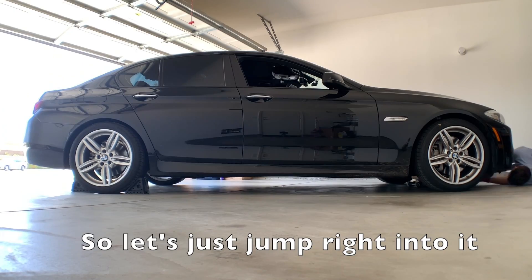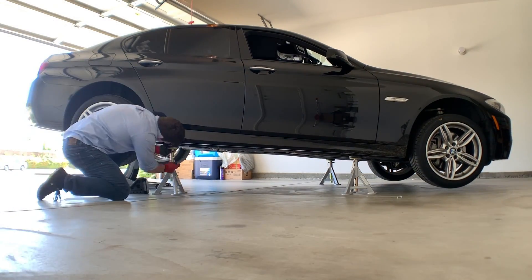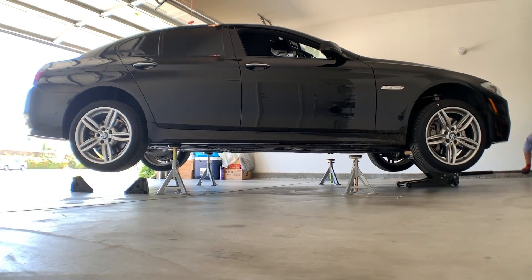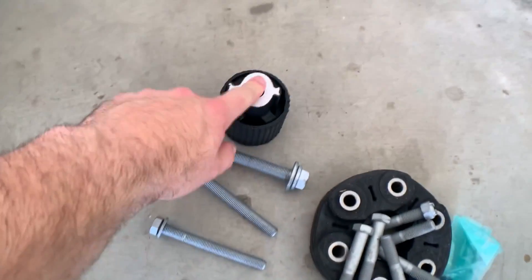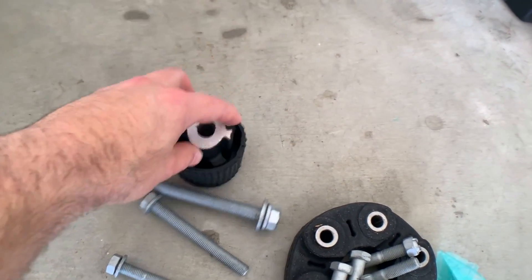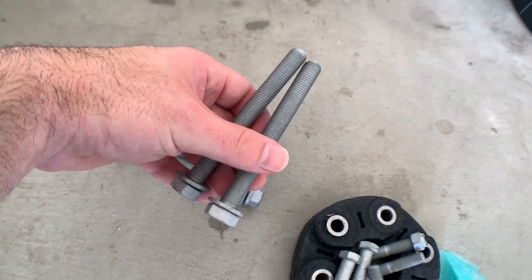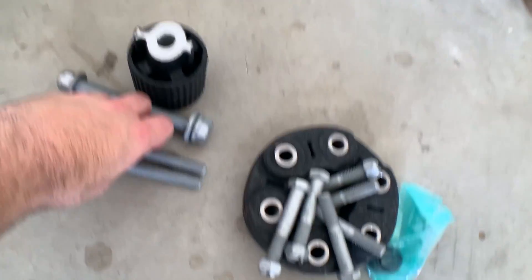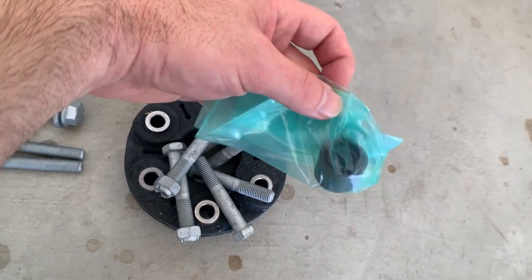Let's take a look at the parts. This is the rear diff mount — the big one on the rear side of the axle carrier. The screws go into M14. These two are for the smaller mounts on the front of the carrier, and we'll also replace those. And this is the Guibo flex disc. All screws come new because they are stretch screws, and there's also the center sleeve.